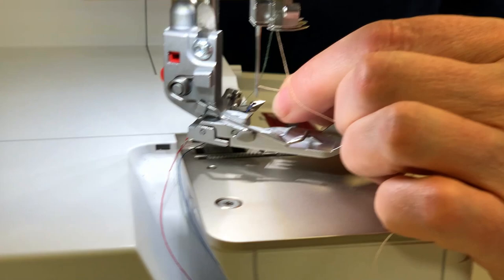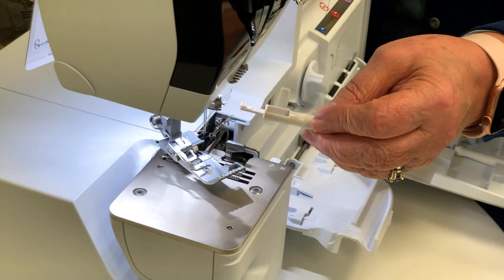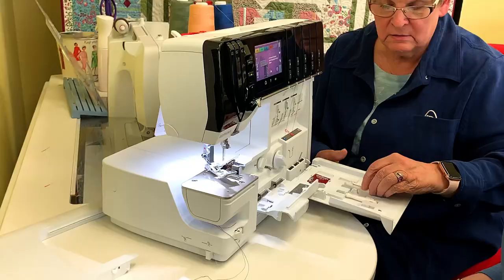Now you have this little gadget here that you can use as a needle threader. I haven't needed it yet, but this end is also a needle holder. It's tight to get in there, so you can put the needle in and when you take that needle out it'll come out easily, and it's also easy to put it back in.